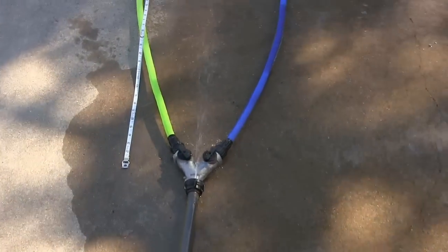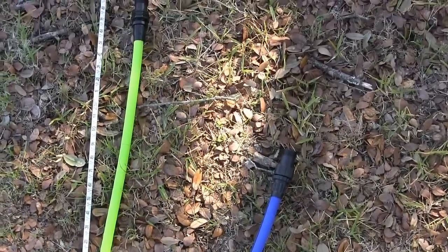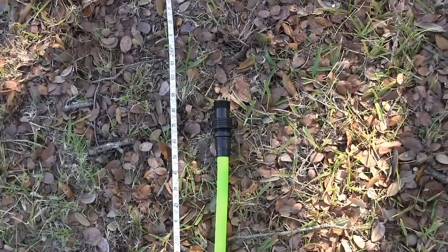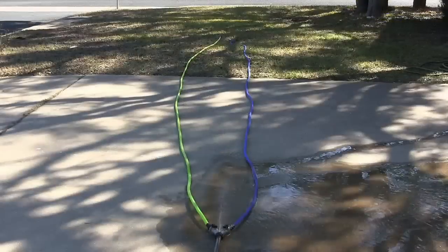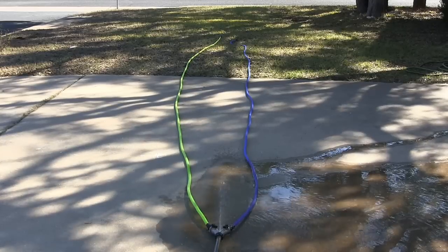Time to see how long the hoses get when they're under pressure. Starting with the tape measure — when full, the Pocket Hose is somewhat longer than the X Hose, coming in at just over 25 and a half feet. If it were completely straight, I'd expect it would hit 26 feet. Now I'll see if they stay at this length when the nozzle at the end is open to let some pressure out.